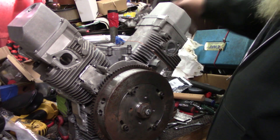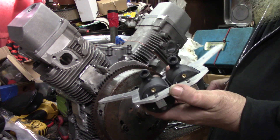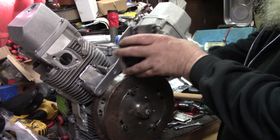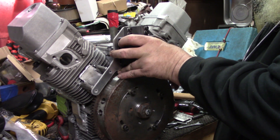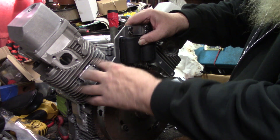Alright y'all, we're moving right along here. Next thing we got to do is we got to mount the coils on here. I've already mounted them to the bracket. Just need to put a couple bolts here that hold it on. These are the stock coil mounts, so we'll just go ahead and mount them right to that.